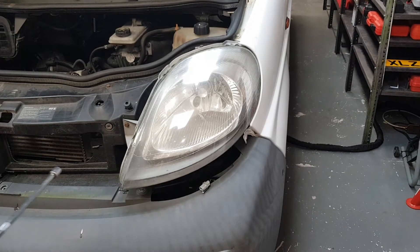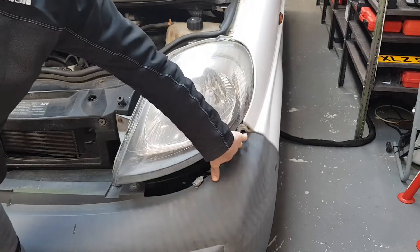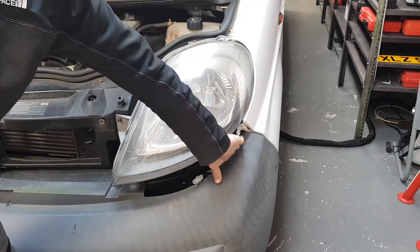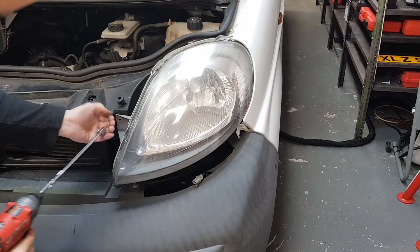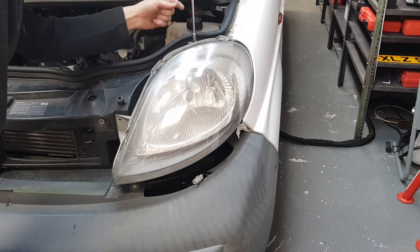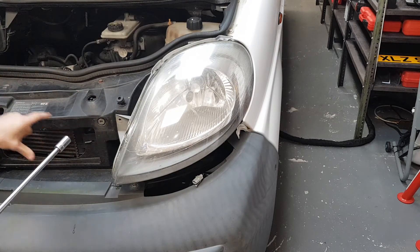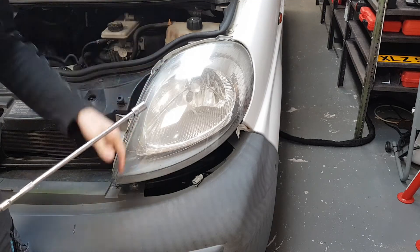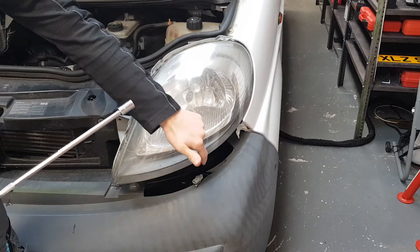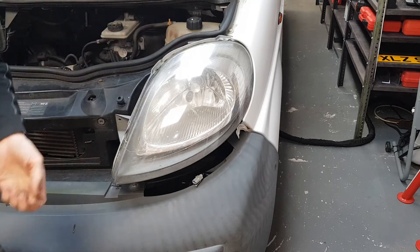In order to remove the left headlight, you have one bolt here, one here, and a little round pin holding underneath. First thing is to remove these two bolts. Previously I have removed the panel here in the middle, and the last thing is the pin underneath and the cable — I'm going to undo those when I pull this out.